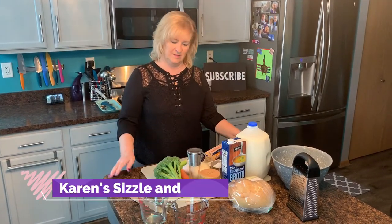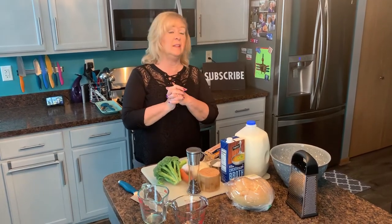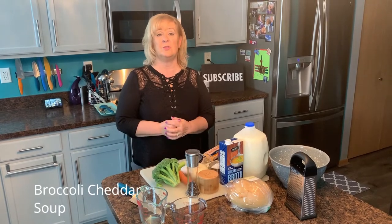Hi everybody. Welcome to my kitchen. Welcome to Karen's Sizzle and Spice. Today we're going to make soup. It's the middle of winter and I love a good bowl of soup for lunch. Today we're making broccoli cheddar soup.